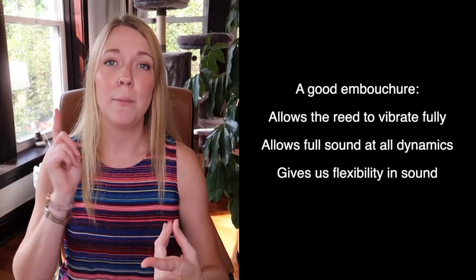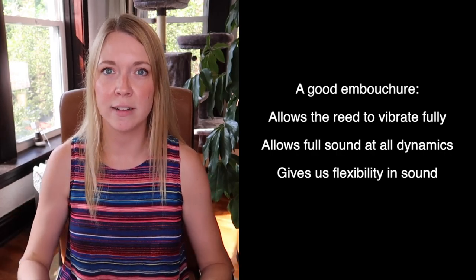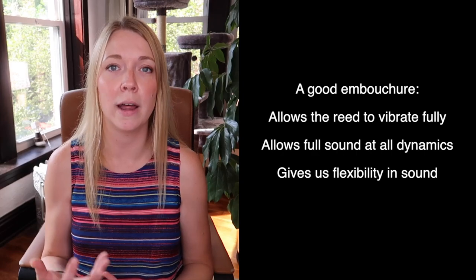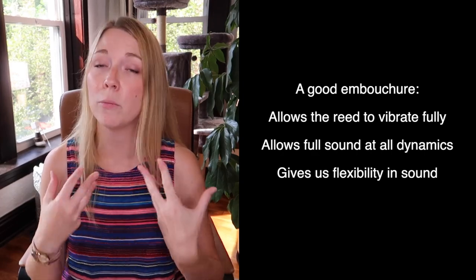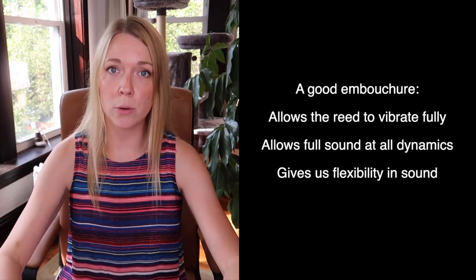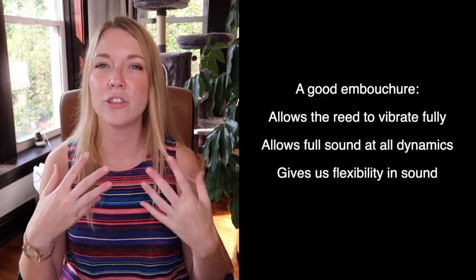Let's establish what a good clarinet embouchure is for. We want maximum reed vibration. This is going to give us resonance, allow us flexibility of tone, and allow us to play more in tune with other people and with ourselves. It'll also allow us to play with full air support at all dynamic levels, and it's just going to make everything so much easier to play.